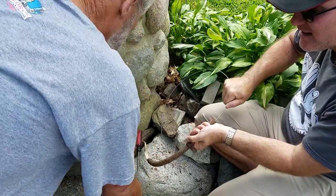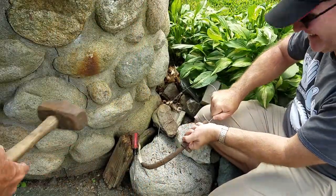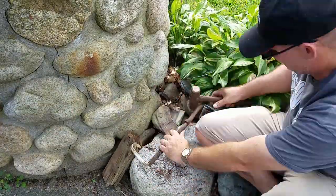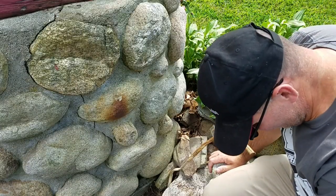Dad interrupts the filming. That was a challenge, to say the least, to get that off.